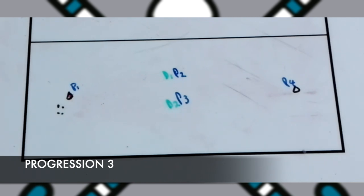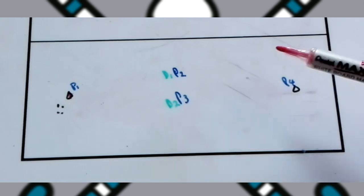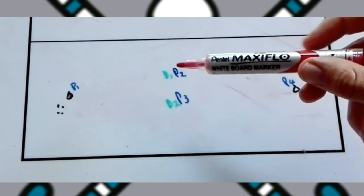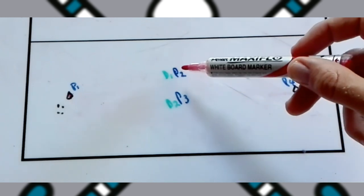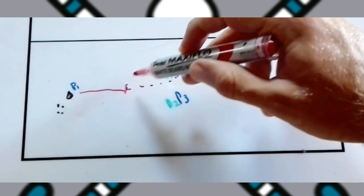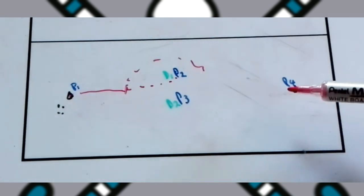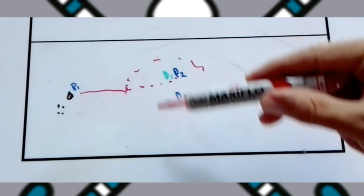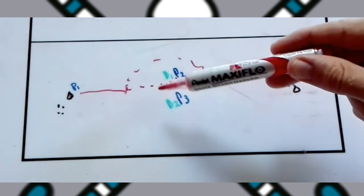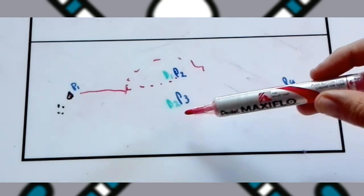With the final progression, you now have two defenders and a bigger area to play in. Players two and three need to use everything from the previous rounds to get past the defenders — leading towards player one, receiving, and then re-leading out for the next player. They need to get the ball from one side to the other without defenders intercepting. The defenders' goal is to force the attacking players into situations where they can't make the pass or lead into the gap, so they also train defensive skills in this drill.